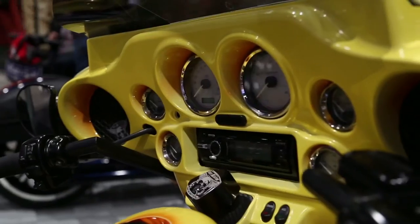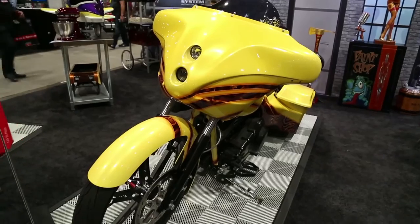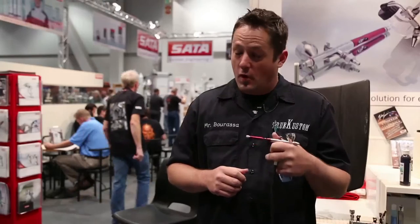I've been using Sauta gear for quite a few years now. Just got introduced to the new Graf 4 line — love them, they're a real versatile gun.